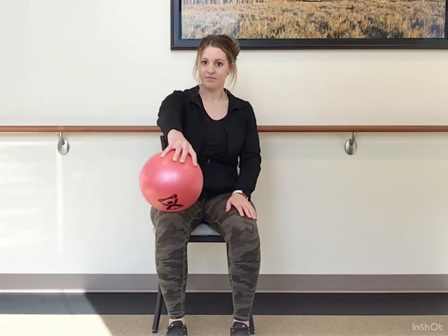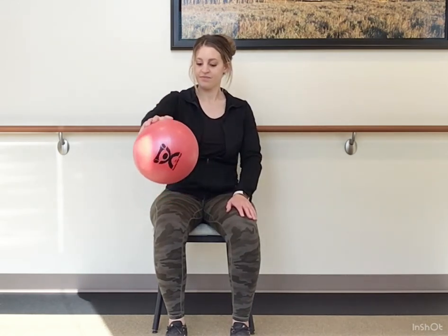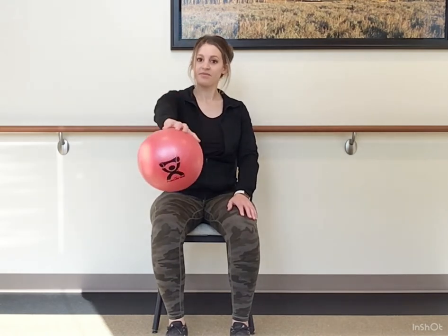Now let's go ahead and bring the ball to your side, palm up, twist, press forward, palm down, palm up, palm down, extend the arm out to the front. Here we're working on wrist and also shoulder mobility and strength. We also are incorporating a few of those back muscles when we pull that elbow back.